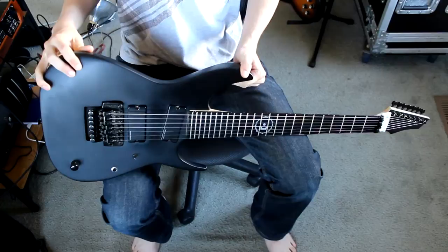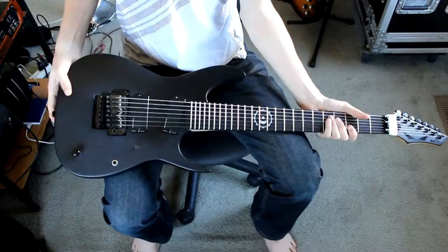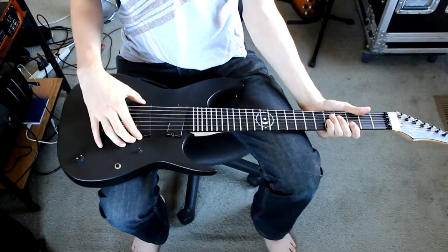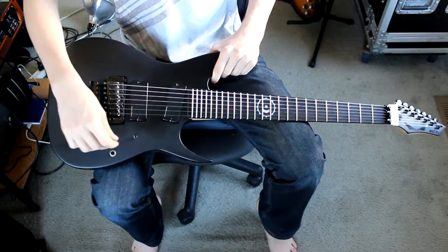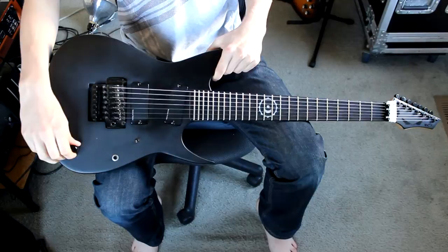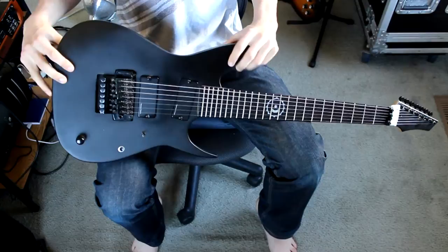The next interesting thing are the pickups, which have been switched from the stock EMG 707s to Seymour Duncan Blackouts. That's not a huge deal — you see pickup swaps all the time — but it's still worth noting. More curious is the electronics layout: what we have here is a three-way pickup selector, a push-button kill switch, and a master volume. That layout isn't that weird, but I start scratching my head when I compare it to the standard RC7X or the other Rusty Cooley models, because all of those have a single volume and a blade switch.